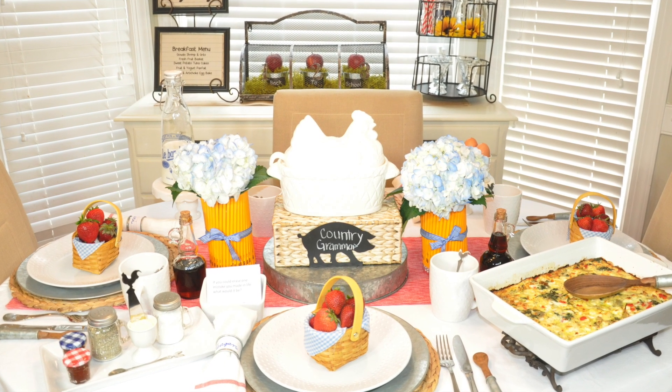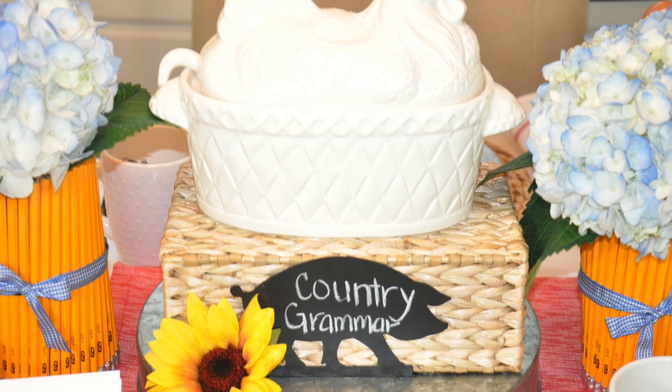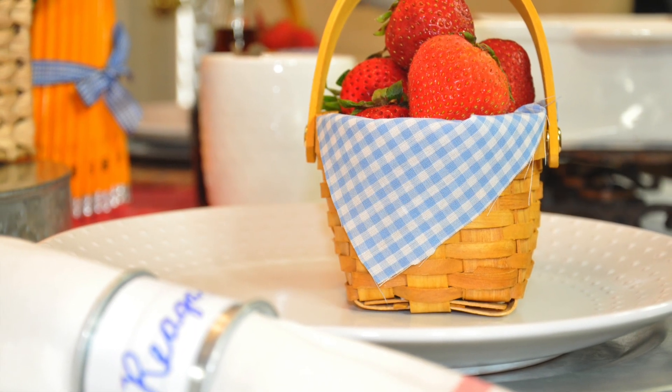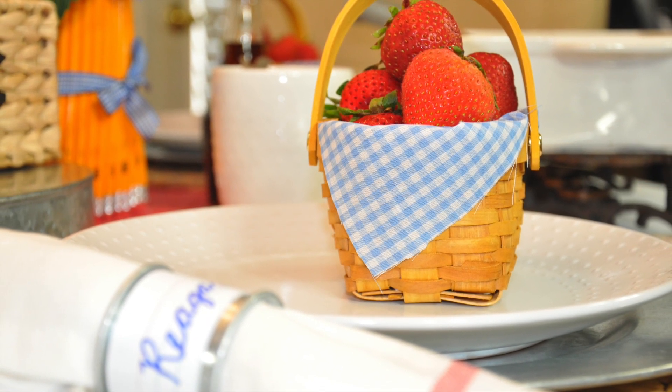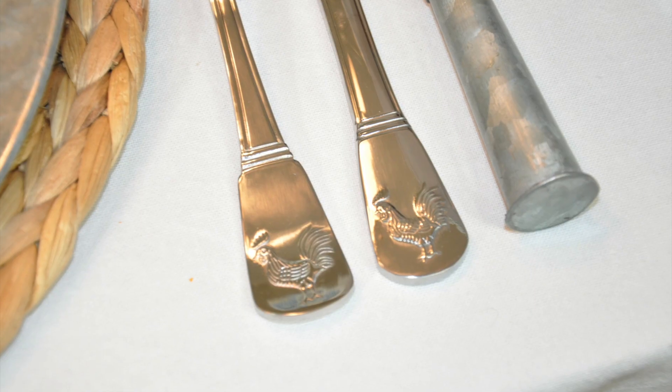Hey guys, it's your girl Kari and today I will be sharing the DIYs that I made for my Country Grammar back-to-school breakfast tablescape. If you have not had a chance to see that video, the link will be in the description box below and also you can click on the link at the end of this video.